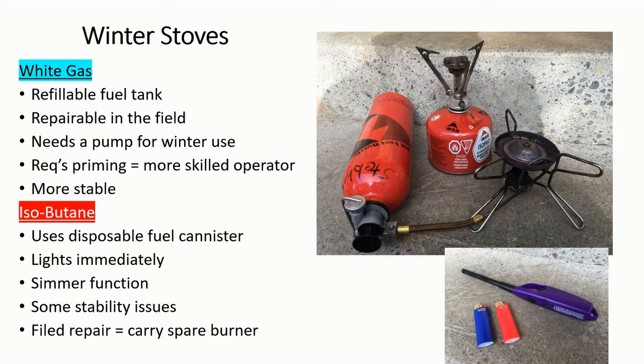One of the drawbacks of the isobutane stove is you need to keep the cartridge relatively warm. So if you're not in the kitchen cooking with it, it should probably stay in your coat pocket, and overnight it may need to reside in the bottom of your sleeping bag to keep it somewhat warm.